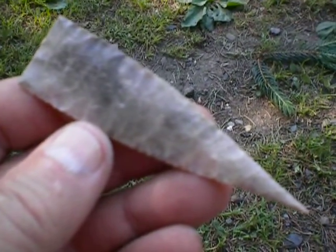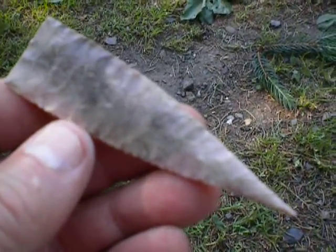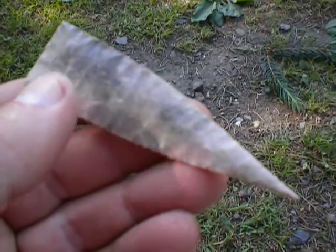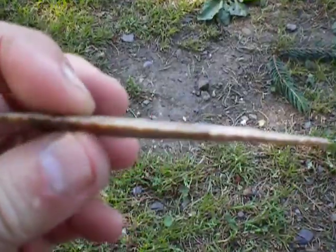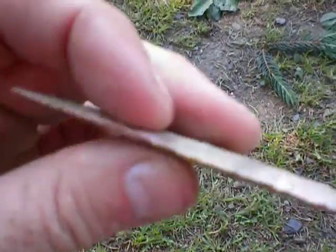Here's round two of replicating Flint Spall's Kapina Classic. You knew I'd have to try this again. So I had some time today and I thought, why not just give that a try. So this is what I came up with, and I do believe this is about as close as I'm going to get.